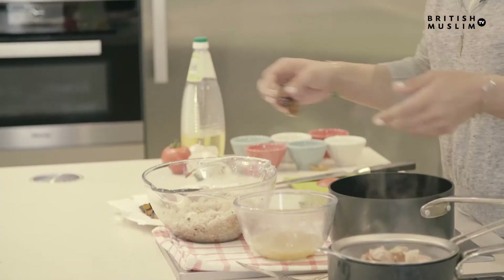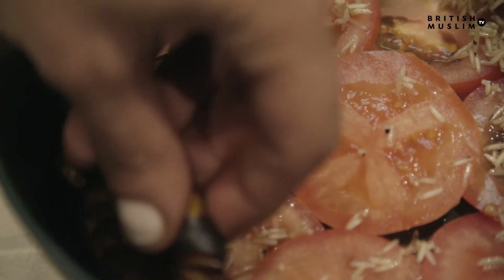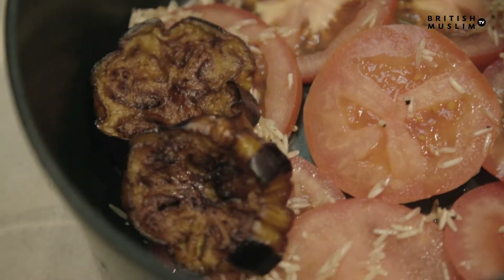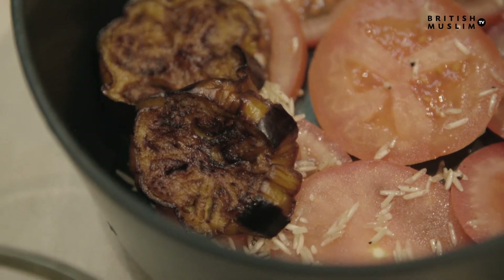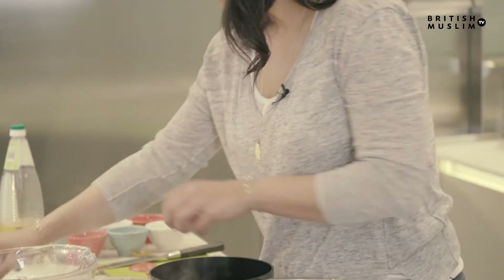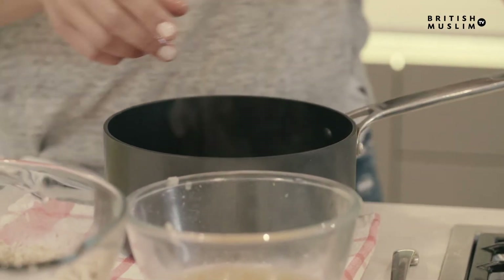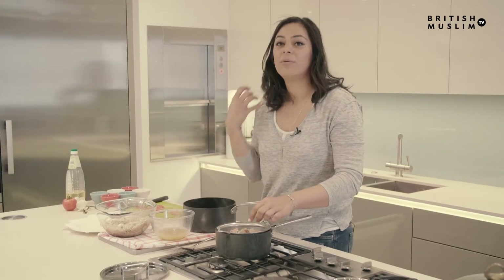I prefer to put the aubergines in before the meat because the meat is quite expensive, so you don't want to ruin it. Just layer all of these — they've been salted and have dropped some of their oil. Then we layer the meat and put the rice on top.